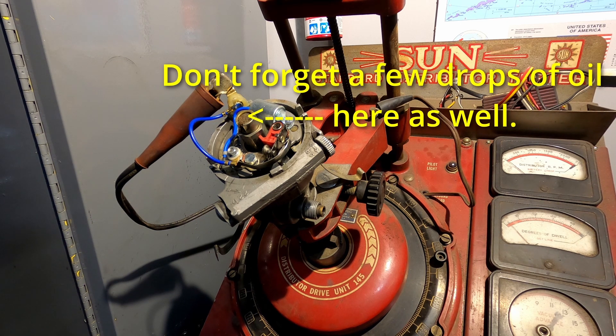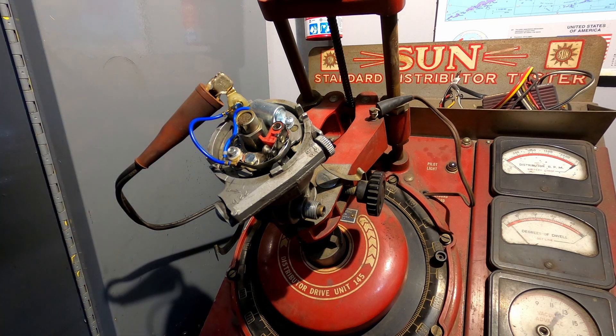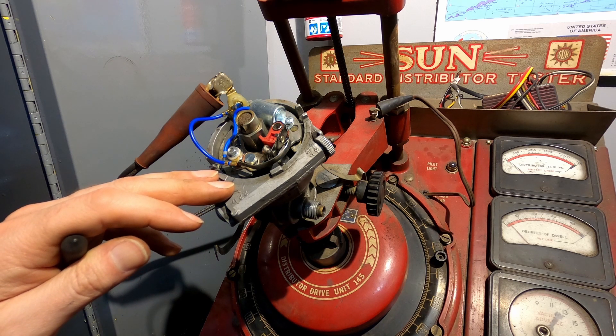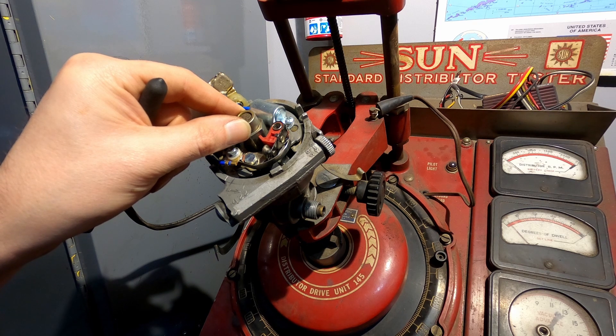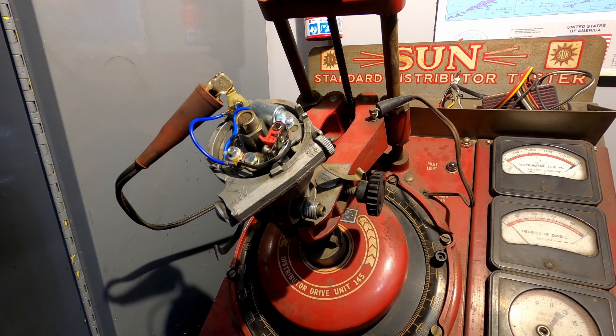My advice: if you're only driving a couple hundred or a thousand miles a year, stick with the points — why waste the money? You can get a set of points for under twenty dollars. Why spend a hundred or two hundred dollars on a system to replace them when the only real advantage is not having to reset the points? An electronic ignition is a really good idea if you have a high-mileage car you're using all the time, or if your shaft is wobbling, because it can take out the effects of that wobble and you can get a lot more mileage out of a distributor without rebuilding it.